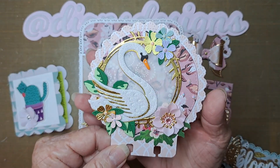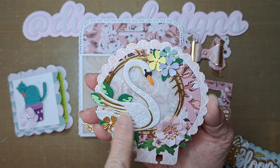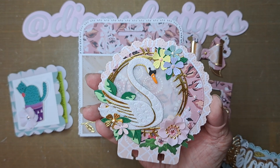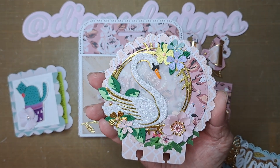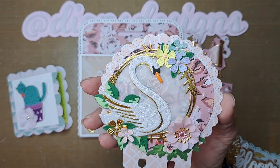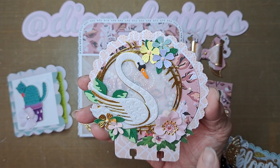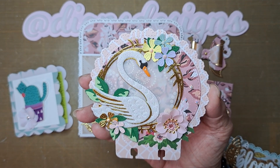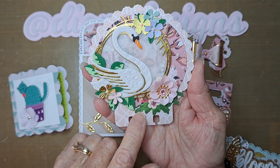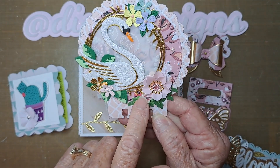So this is my Memory Dex. This whole embellishment here was actually created for me years ago — I have been hoarding it for just the perfect thing, and this was it. For somebody who loves Maggie Holmes as much as Tina, I figured she would love it too. I did combine Woodland Grove and Round Trip together because the colors went really well together. And I put a little tiny floral here and a flower on top just to bring some greenery around it.